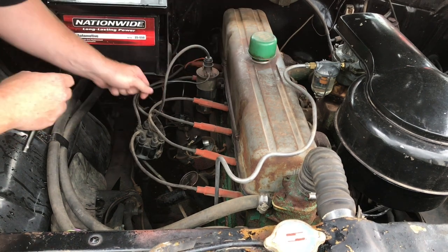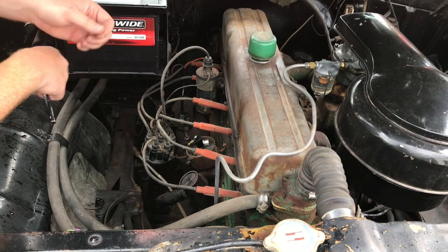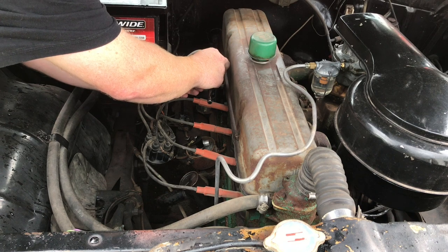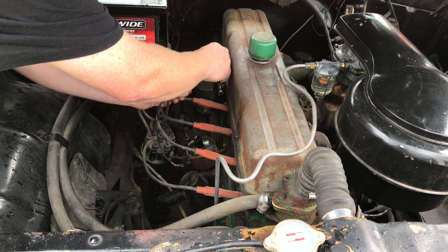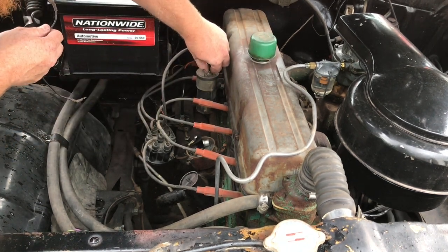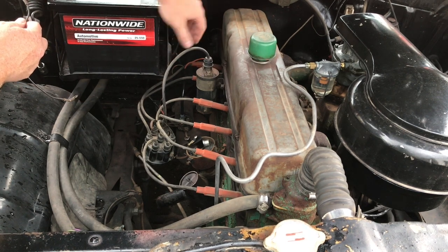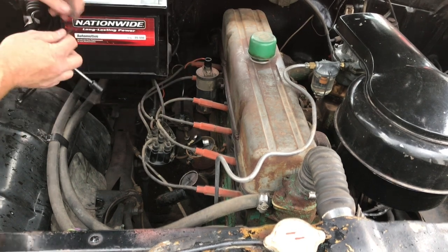We'll take this wire off the coil — this wire can come completely off because we're not going to use it again. I'm also going to replace the coil on this vehicle. You can use a standard coil as long as it's around 3 ohms on a 12-volt coil. The coil on this 261 right now is a drop-voltage coil — it uses a ballast resistor. We're going to put in a straight 12-volt coil, bypass the ballast resistor — it's just one less thing to leave you stranded on the side of the road. I like to drive these cars; I want to make them reliable.